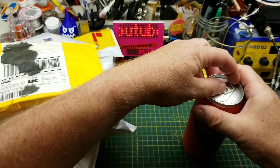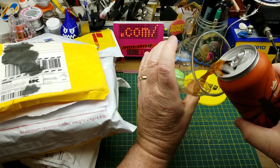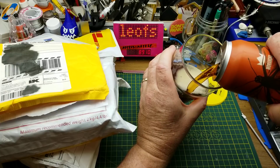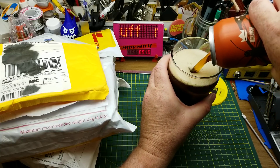Opening beer and opening mail - two things that just naturally go together. This is a Monarchy English Brown Ale from A Little Brown Jug Brewing in Winnipeg. They describe it as having malt flavors of toffee, chocolate, and dark fruit.